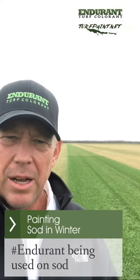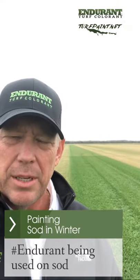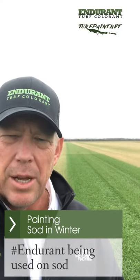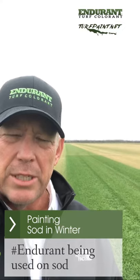made two passes on this St. Augustine grass with Endurrent Premium, and in the background is one pass. This turf is actually going into retail